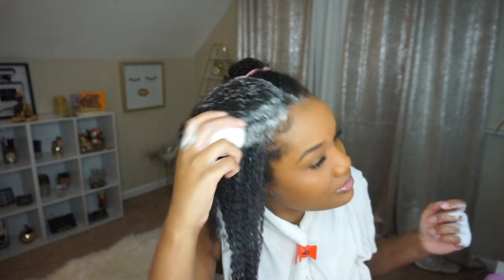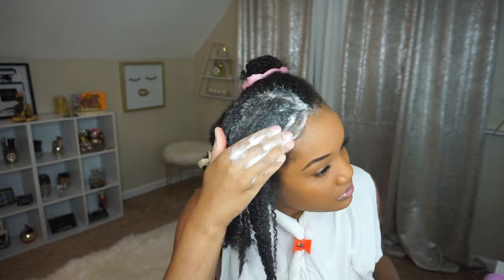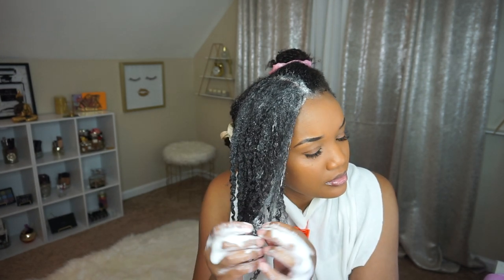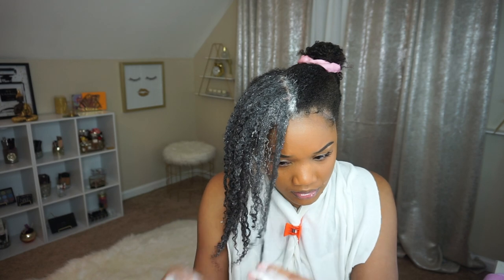Something that I really love about Soapbox is for every product that's sold, they donate a bar of soap to a community locally or abroad. I think that's so amazing. You can purchase your own Soapbox products from Amazon, soapbox.com, and at Sally's Beauty Supply Stores nationwide.